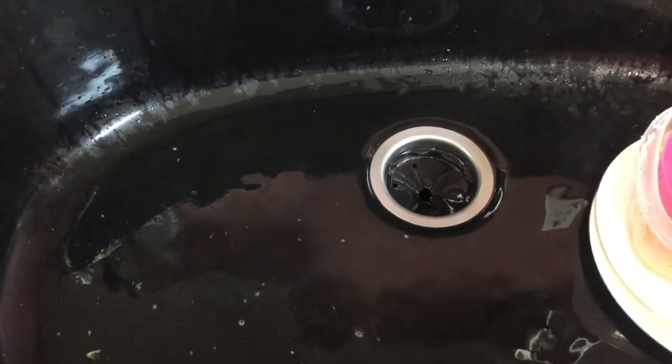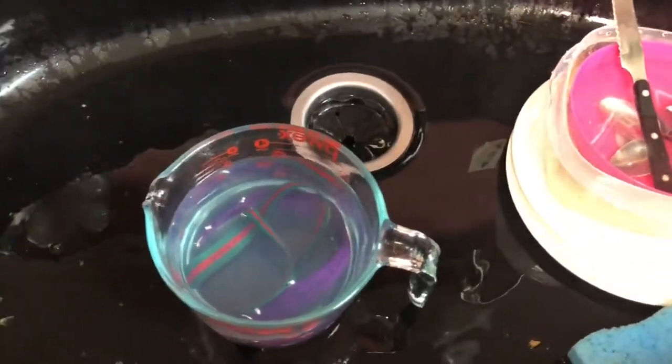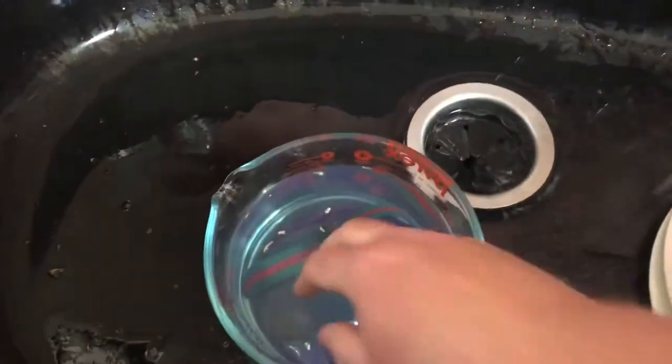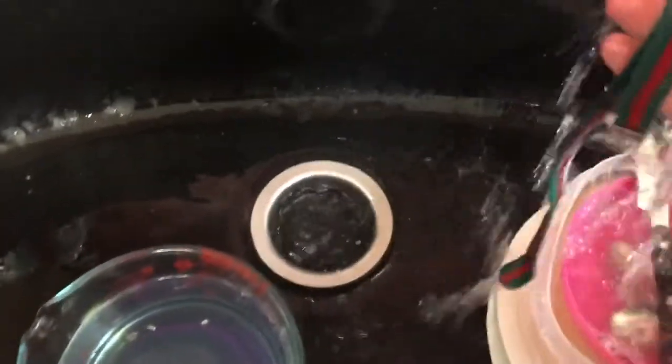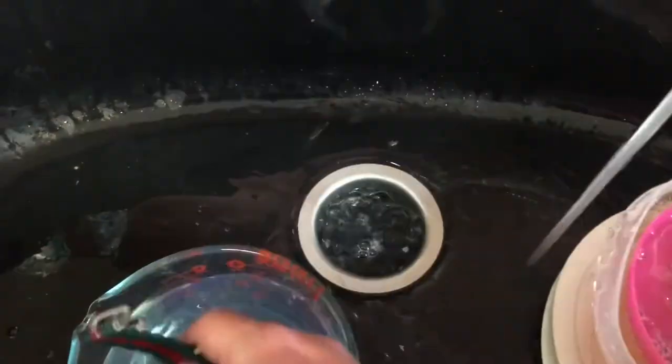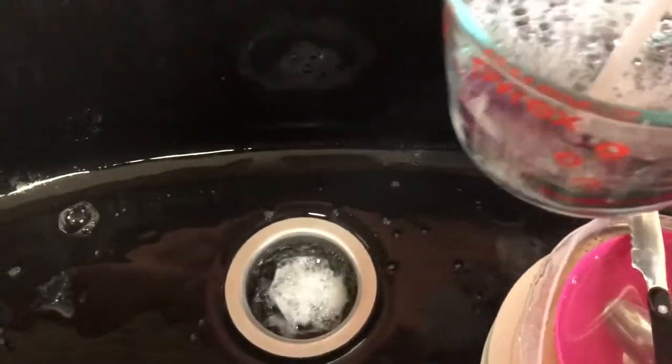All right, I guess I let more than 20 minutes elapse — had some other things come up. But here are the nylon straps, having soaked in the water bath. Next step: rinse them, get all the soapy water off. One good way to rinse them is to just dump out all that water, which is now filled with grime and grit. Go ahead and drain again.